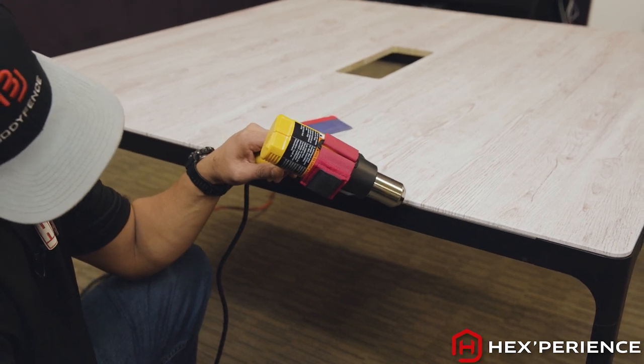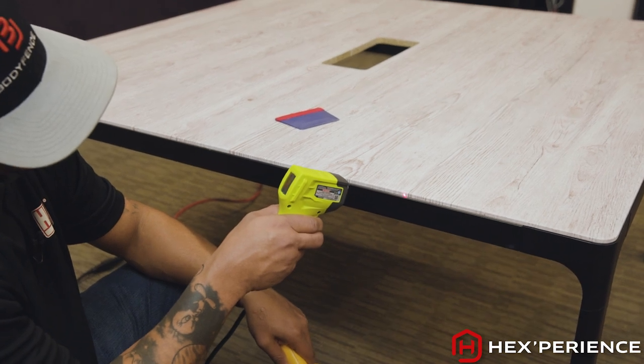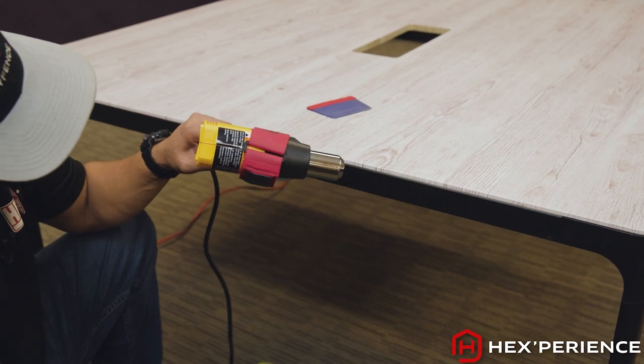Make sure that when you check the temperature of your surface, you remove your heat source so that you can receive an accurate reading. 194 degrees, and we are just going to follow that all the way down.